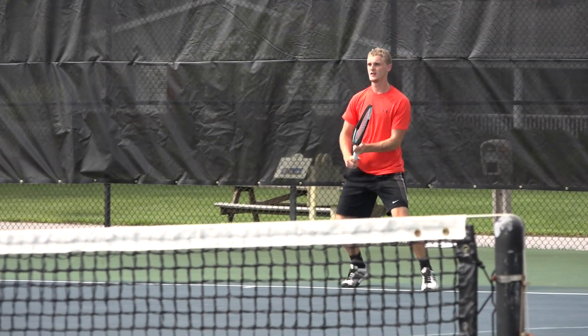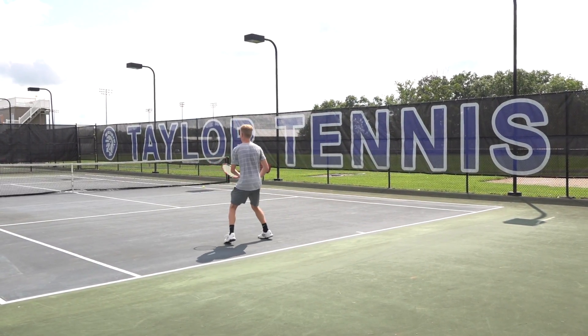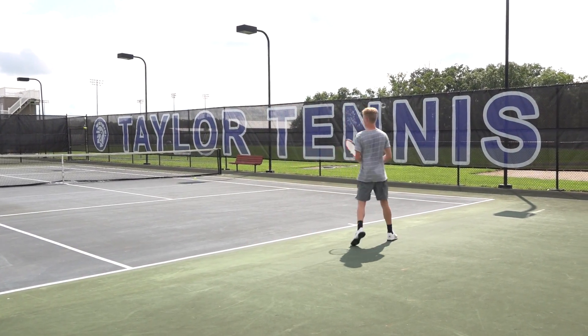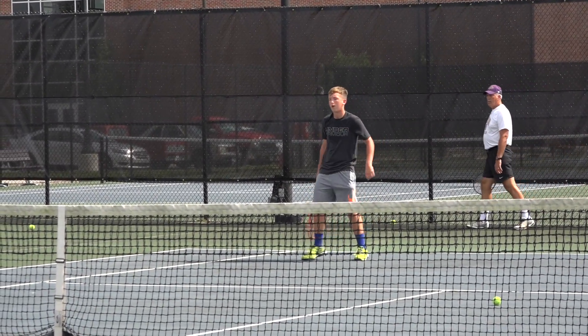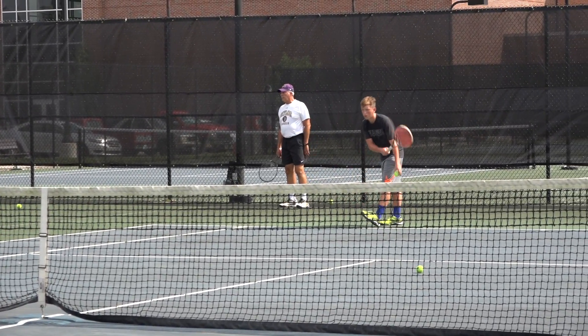Coach, thanks for the time. Before we know it, the season will be here and the tennis season will be upon us. We're looking forward to it. Thanks. That's Dr. Don Taylor, the Taylor Men's Tennis Coach. We will be streaming some tennis matches live on the Trojan Sports Network, now on Facebook Live and YouTube, so check that schedule there. For more up-to-date information on Taylor men's tennis, log on to athletics.taylor.edu.